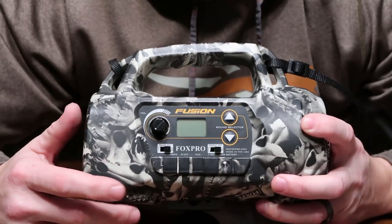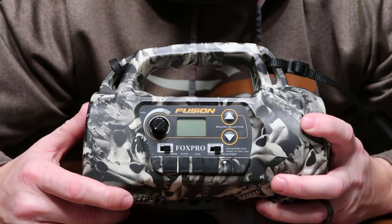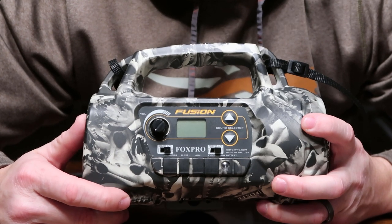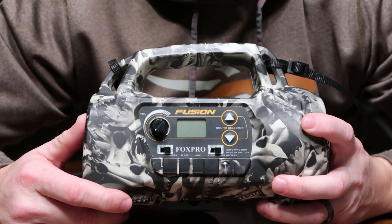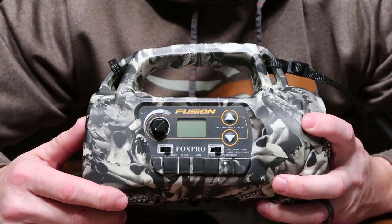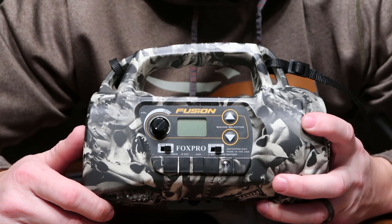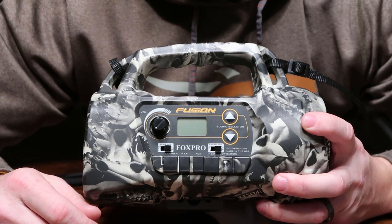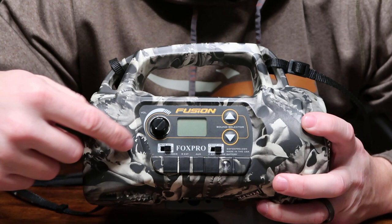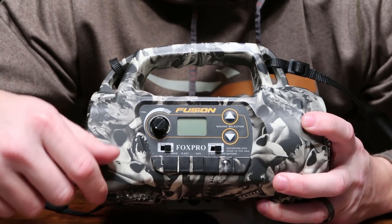Just to give you guys a heads up on the battery life using those Eneloop batteries: a friend and I were in a coyote tournament just a few days ago, and I used the Eneloop batteries along with this Fox Pro. It was a 24-hour hunt — we hunted the whole time except for traveling between different field locations. 24 hours solid and did not have to replace batteries in this at all. Those sound files I just went through — that's on the same set of batteries from 24-hour straight use.